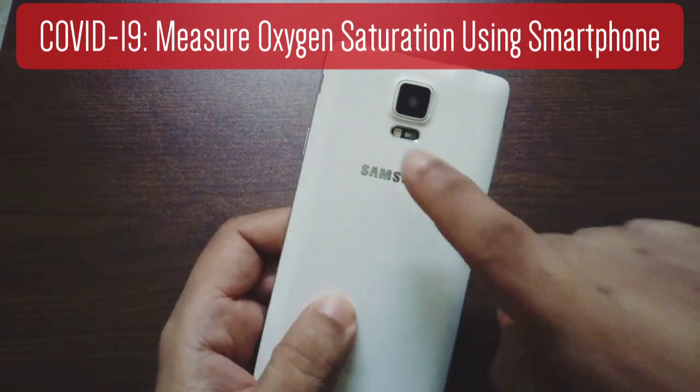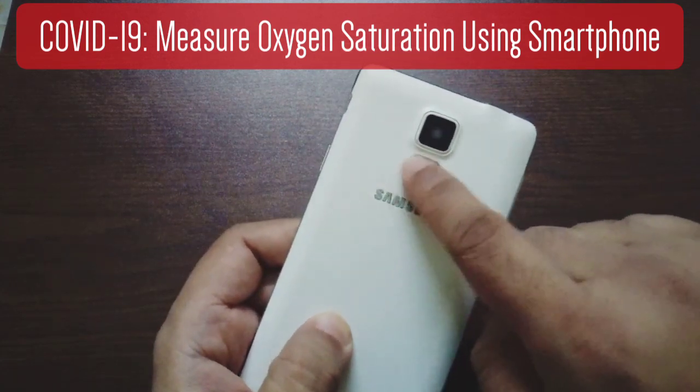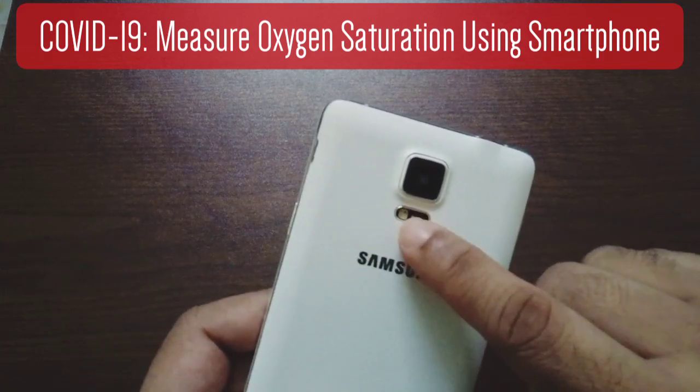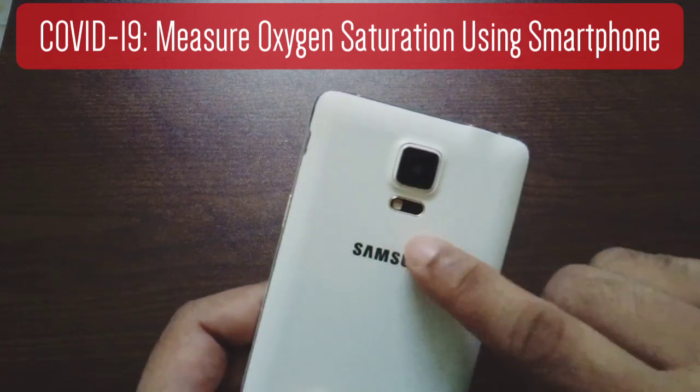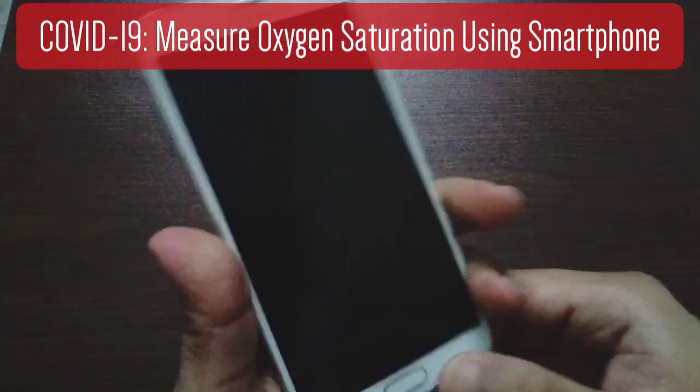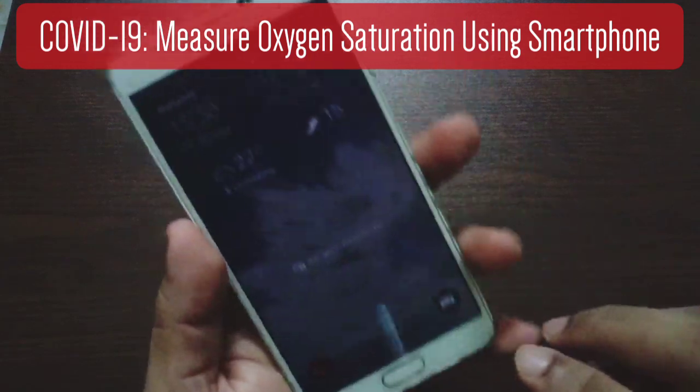There are many other models that have this feature. You can see that there's a sensor over here, and you put your finger on this sensor and use the app and then measure your blood oxygen saturation level.